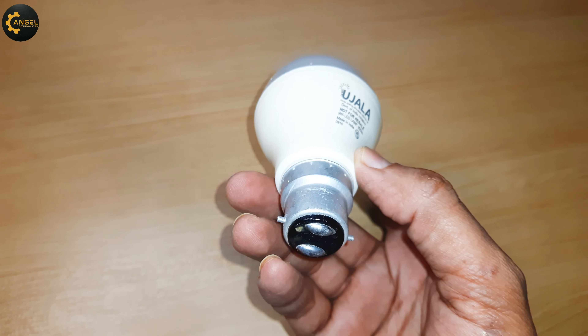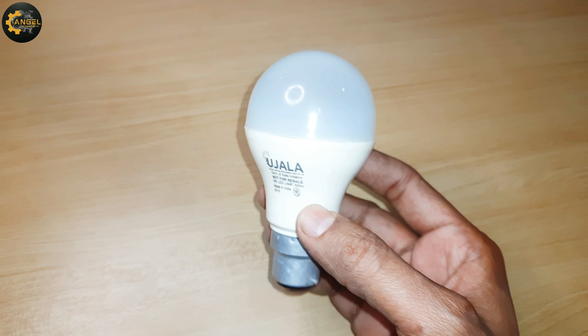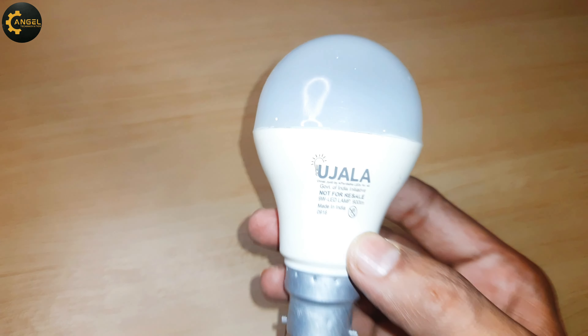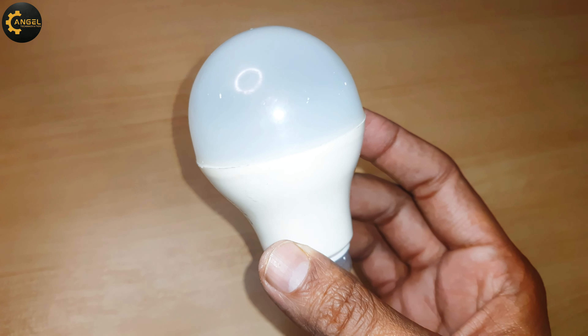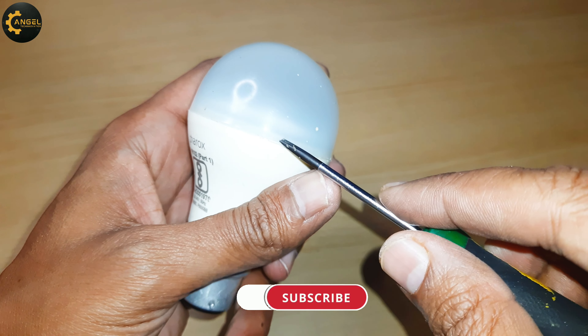Hello innovators! This is a 9 watt LED bulb — right now it is not in working condition. In this video we will repair it by using a new DOB MCPCB and make it serviceable. So friends, let's start.